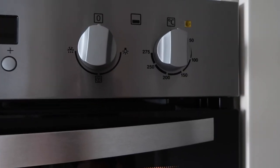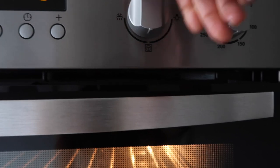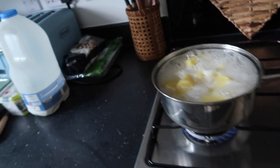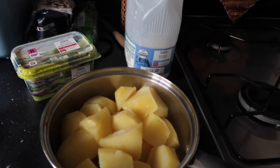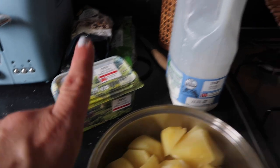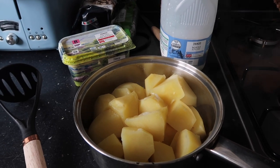The potatoes have almost finished boiling, and now is the time to preheat your oven. I put mine on about 200 degrees, and that'll be nice and warm by the time you've mashed the potatoes. Now it's time to start mashing. I'm going to mash the potatoes with some butter and a little milk — not too much — then mix in the cheese and the onion.